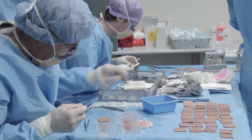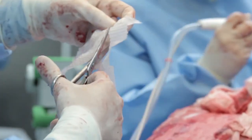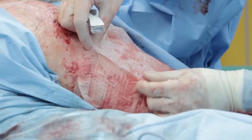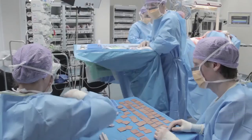The Meek method is a practical and reliable technique for obtaining widely expanded autografts, especially in cases of extensive burns. It is considered the most efficient method for dealing with the patient's skin.